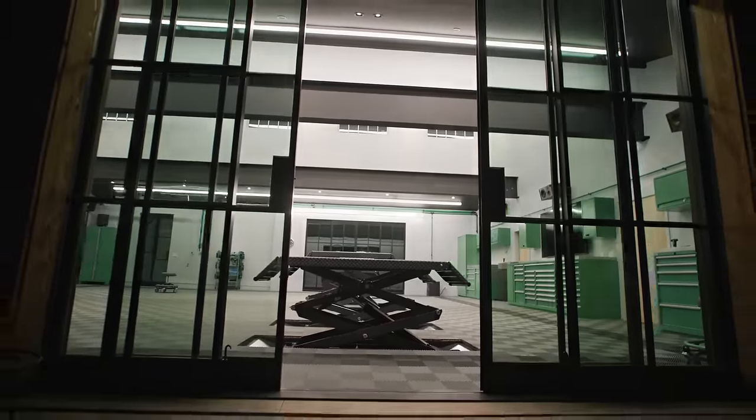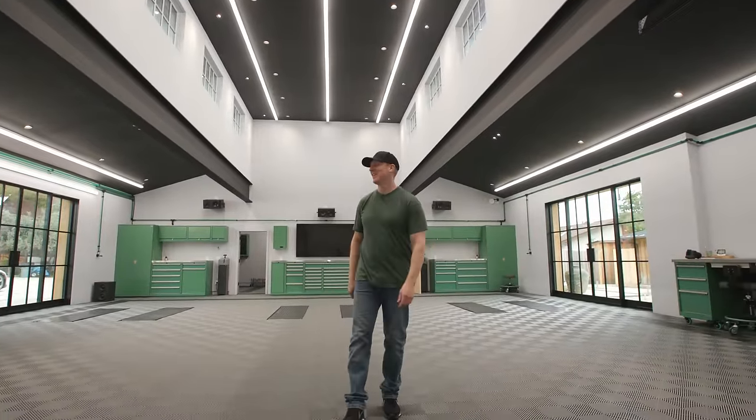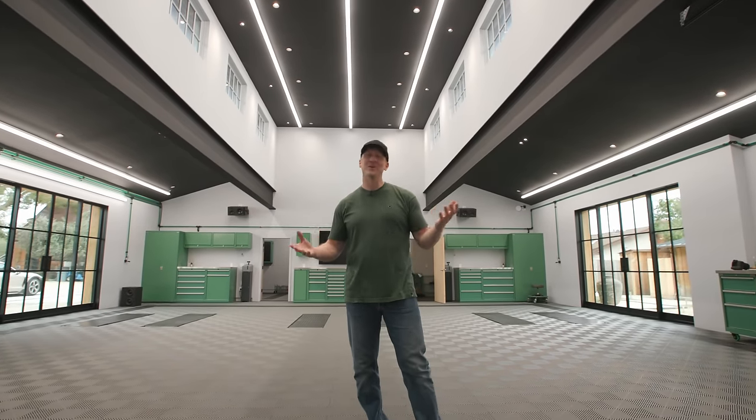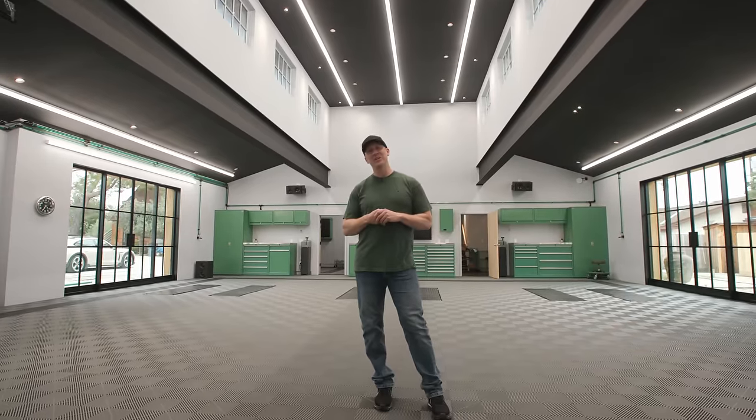So, this is it. It's amazing. Oh my gosh. It's always exhausting to do a project like this, and I always set a timeline that's unrealistic. We had to extend one day, but we did get it done. I want to take you through each detail.